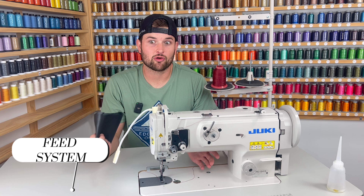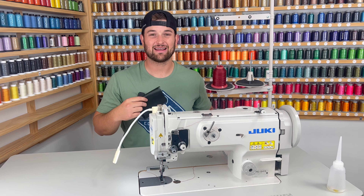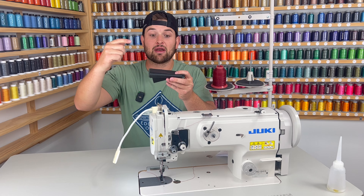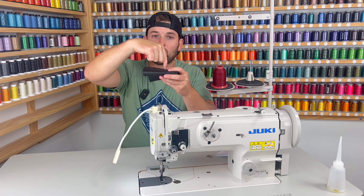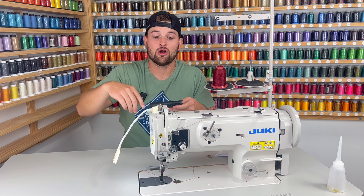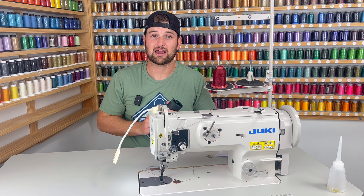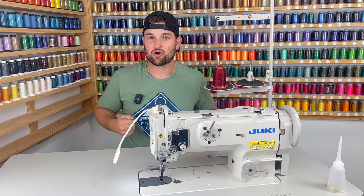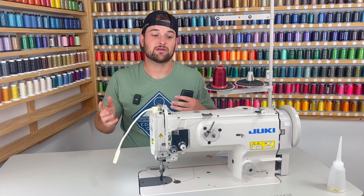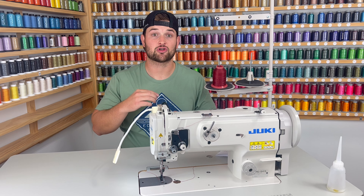The big difference everybody's been wondering about is the walking foot systems. The Juki 1541S is a needle feed walking foot — what they call a triple feed walking foot system. The needle and the top walking foot move at the same time; the needle actually picks up and moves forward and backward, pulling the material through. This makes the 1541S really good with super heavy weight materials — it can handle non-pliable leathers for things like gun holsters or heavy duty belts. For all pliable leathers and some non-pliable leathers, the 1541S has that capability with the triple feed system.